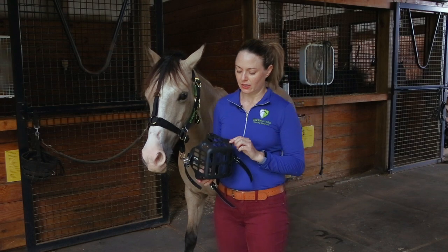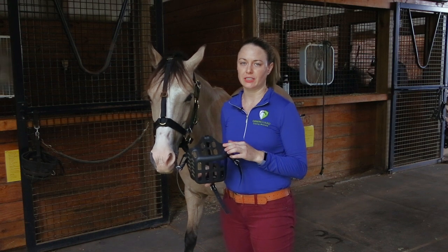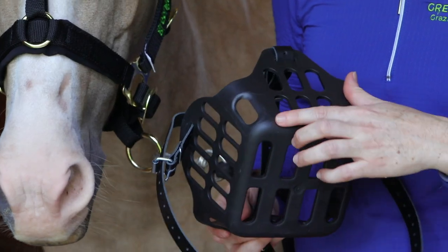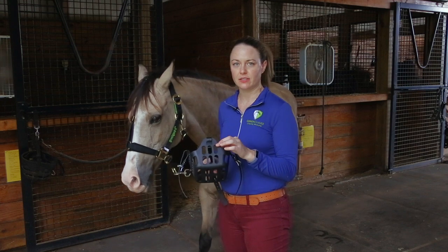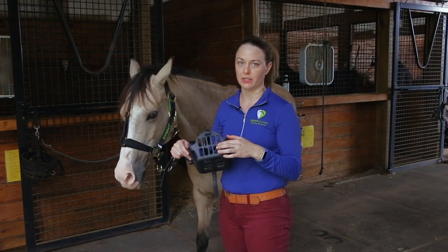The first step to fitting the Green Guard is finding the Green Guard logo, which is a little hard to see because it's the same color as the muzzle, but it's a raised logo and it says Green Guard on it. The other way you know it's the front of the muzzle is that it's three slots across. The side of the muzzle is five slots across, so it's not symmetrical.